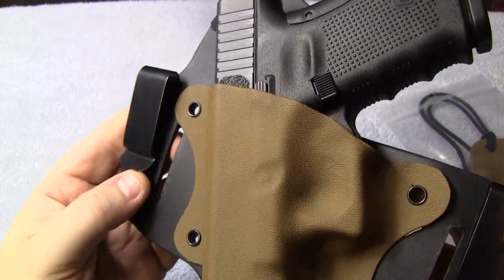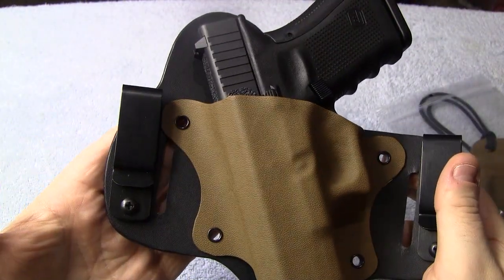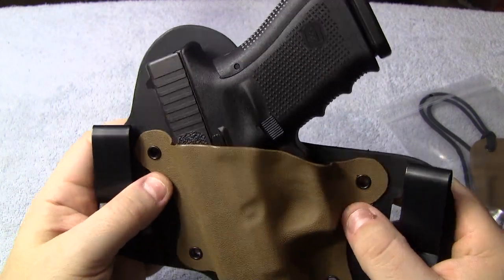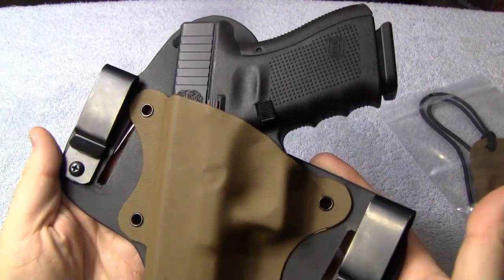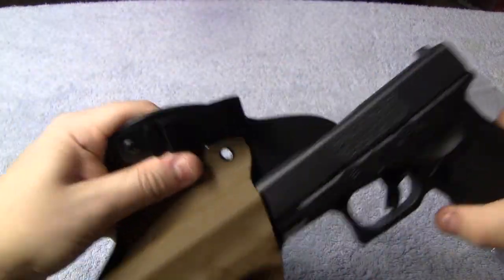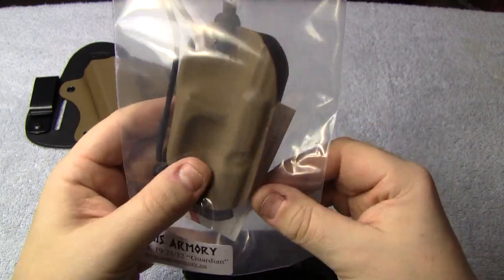This is going to be my EDC, and I love the G19. I'm going to do some videos on the G19 for you as well, coming up here soon. Now I'll show you the Aegis Armory Guardian.